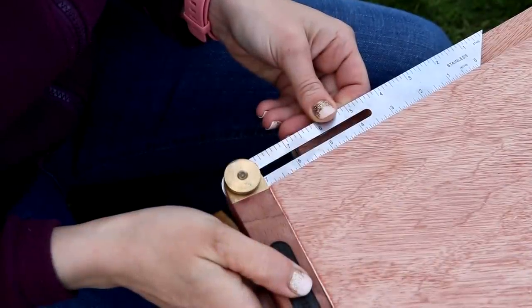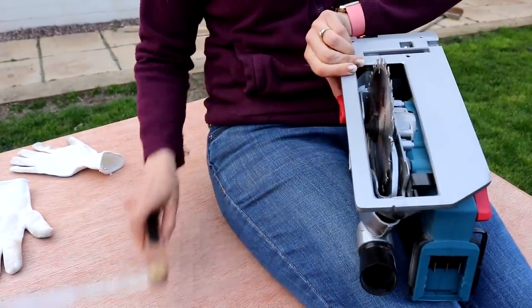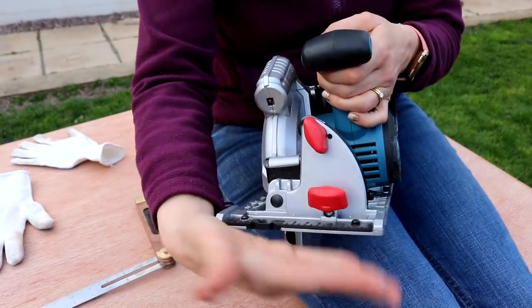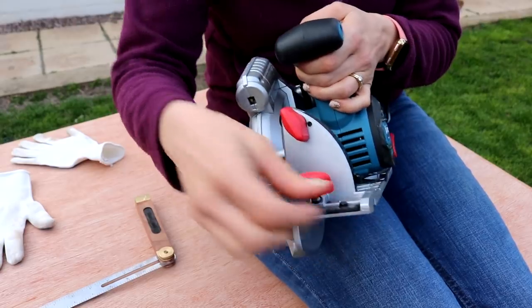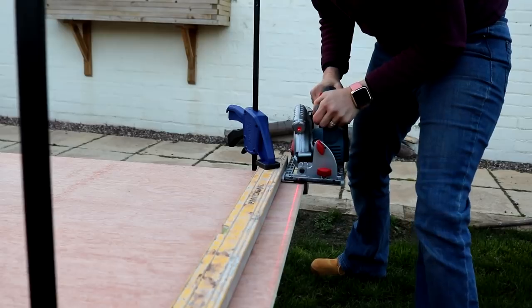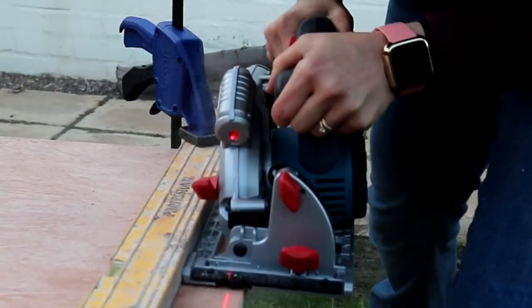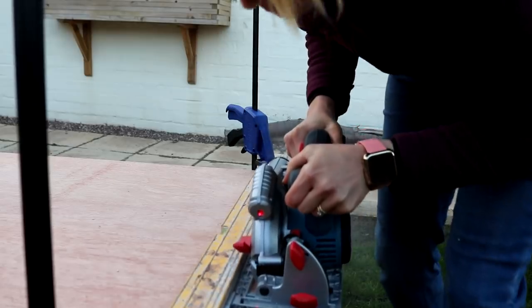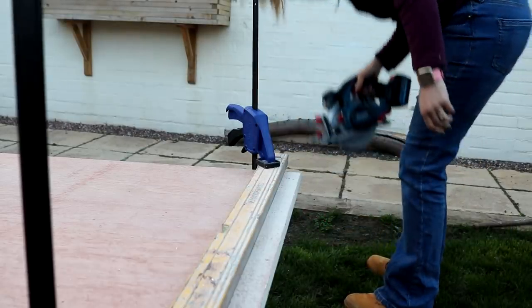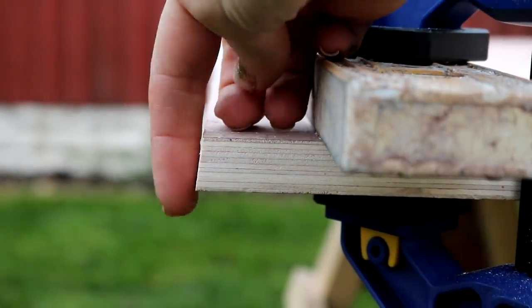I used my sliding bevel again, set to the same slope from the lower side of one of the panels, then pulled the red lever on the circular saw — with the battery removed — and adjusted the plate to the same angle as the sliding bevel. Now onto my second plywood panel, I made sure I cut my bevelled edge first to avoid any mistakes. I completely forgot about the guide attachment at this point, so I'll show that in a minute. I was over the moon with my first bevel cut and I can see it being very useful in future.